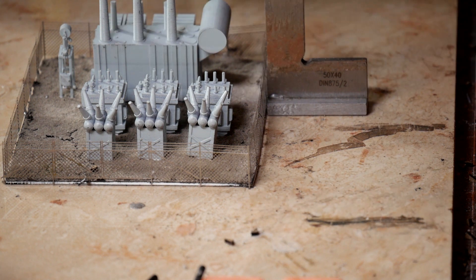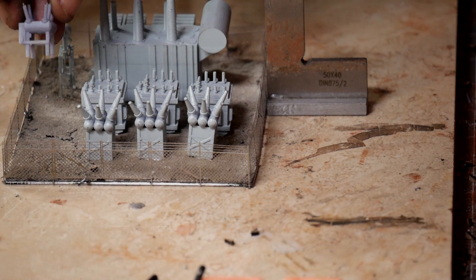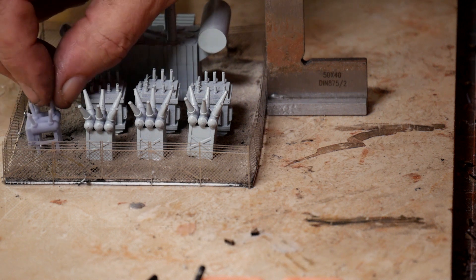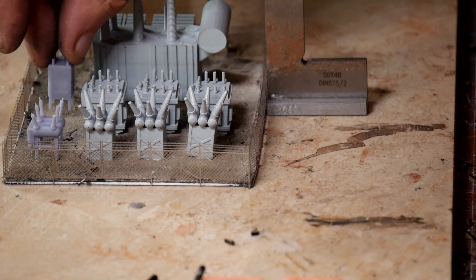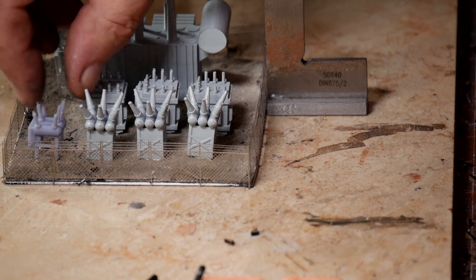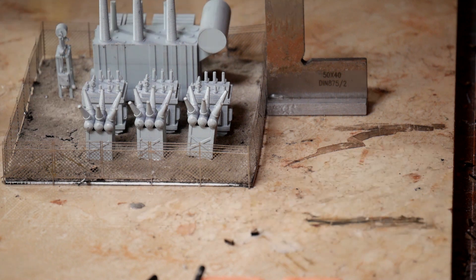I'm going to run wires from some of these to each other. I think I might put in one of these over here — in fact I think I would — but they are not painted. They need to be spray painted first so I can match the color.